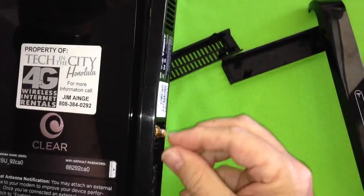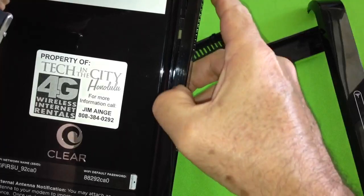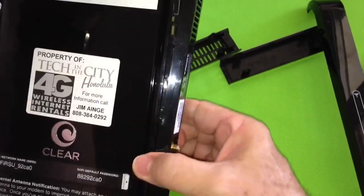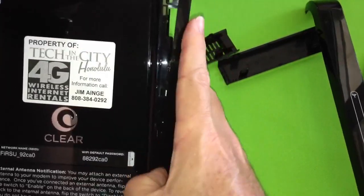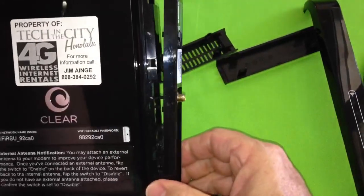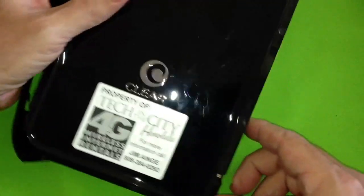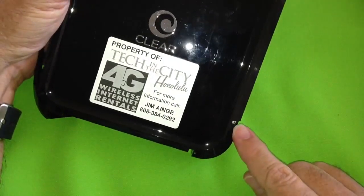When you're pulling on this side, remember there's an antenna connector here and on the other side of that is a wire. You don't want to just yank it off because you'll pull on the wire and might break it. So now that you've removed this panel, just leave it attached here and flip the modem over.